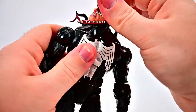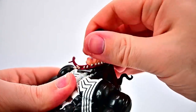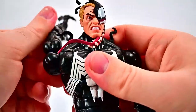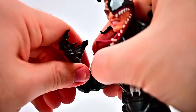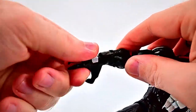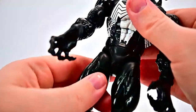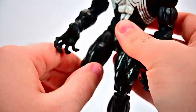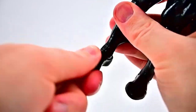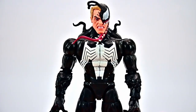For movement: the head can twist all the way around, though the tongue connects with the tentacles a bit. He can look down and up — not too bad. Shoulders come up to 90 degrees with a butterfly joint that swings back and forth and rotates all the way around. We get a bicep twist, double elbow joint that bends to just about 90 given the muscles, and wrists that twist and flex. There's an ab crunch that goes forward and back, waist twist all the way around, hips up to 90 and out to the side, thigh twist, double knee joint, and foot that flexes and twists. Even for a bigger figure the movements aren't that bad.